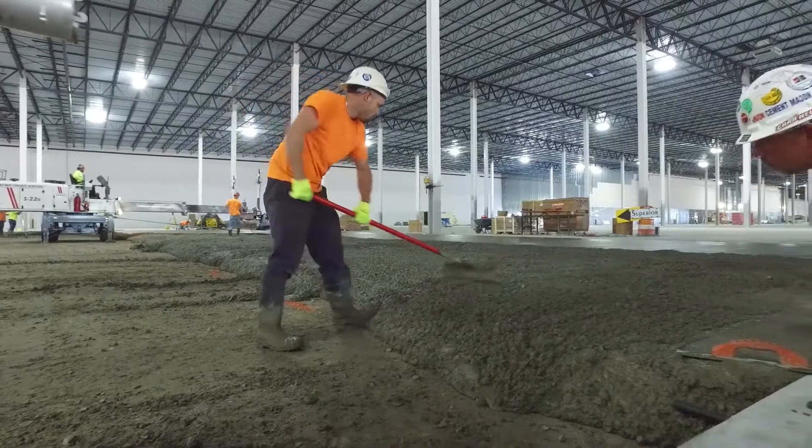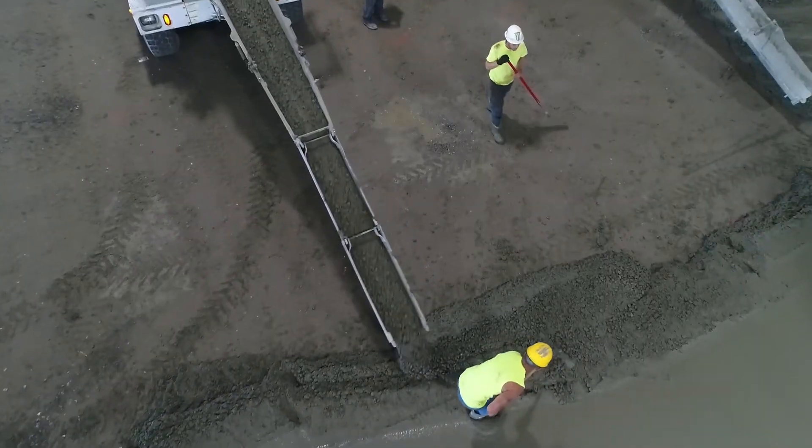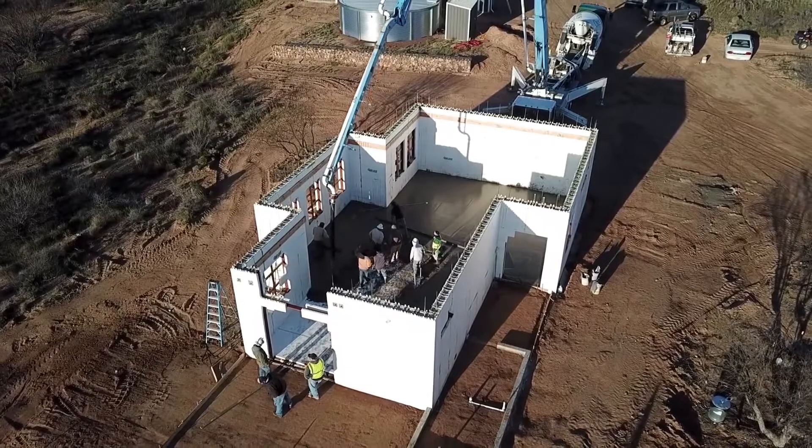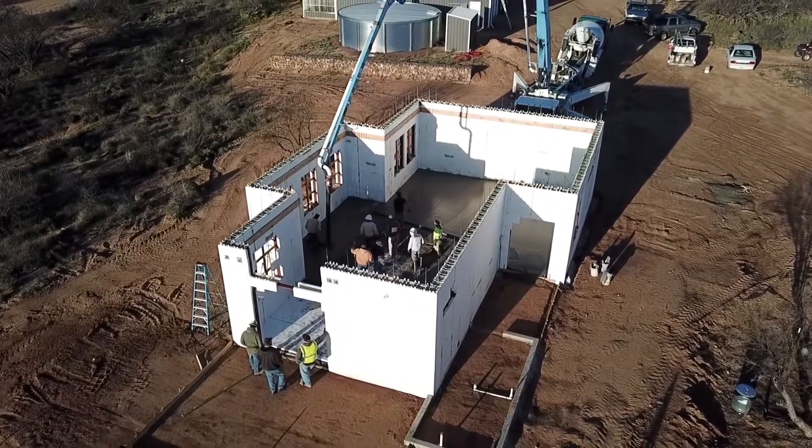Let's take a closer look at five ways that Helix Micro Rebar makes better concrete. It shortens schedules — less time spent with rebar means days and often weeks of savings.